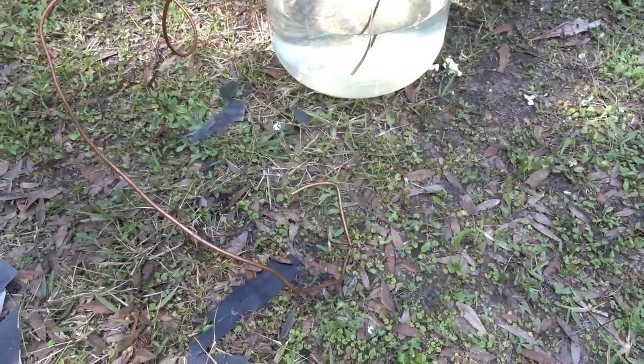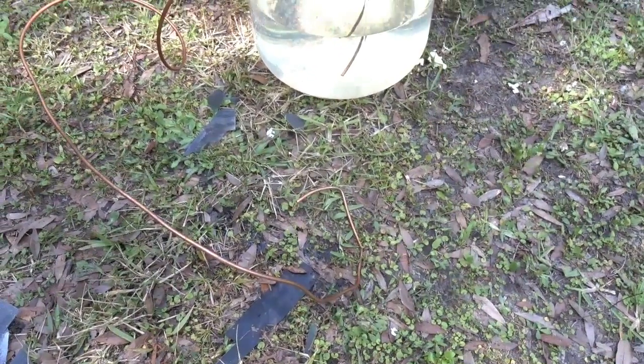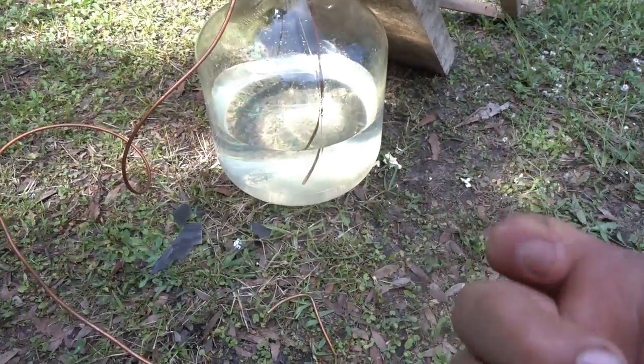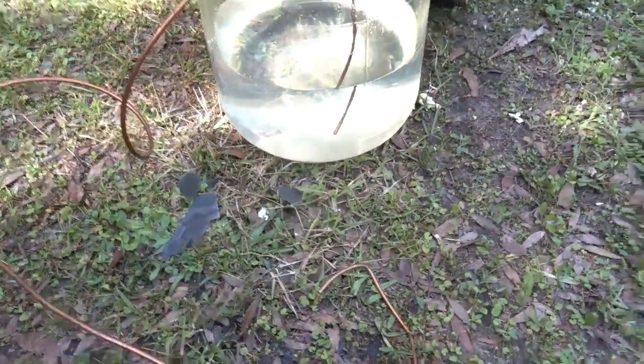I have some copper tubing and I'm doing the siphon thing. There's an easier way than submerging the whole thing, like I showed before. You can crimp one end and then pull it out — it's kind of like if you put your finger over a straw. It's better to just make sure you don't have water in there.